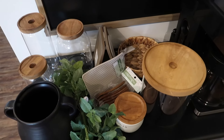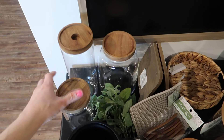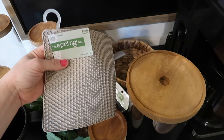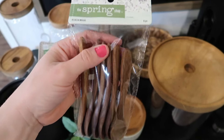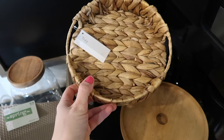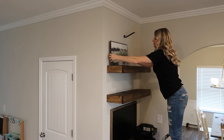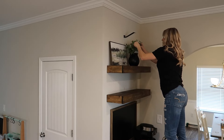Now that the main structure of the coffee bar is done, we're moving into decorating. I got this vase at Walmart. These three glass jars are from Hobby Lobby along with those stems. This little sugar container is from Target along with this larger glass jar. I got a few things from the spring line at Hobby Lobby — these wood spoons are also from the spring line and I love them. This tray is from the Target Dollar Spot and I got this sign at Hobby Lobby months ago.